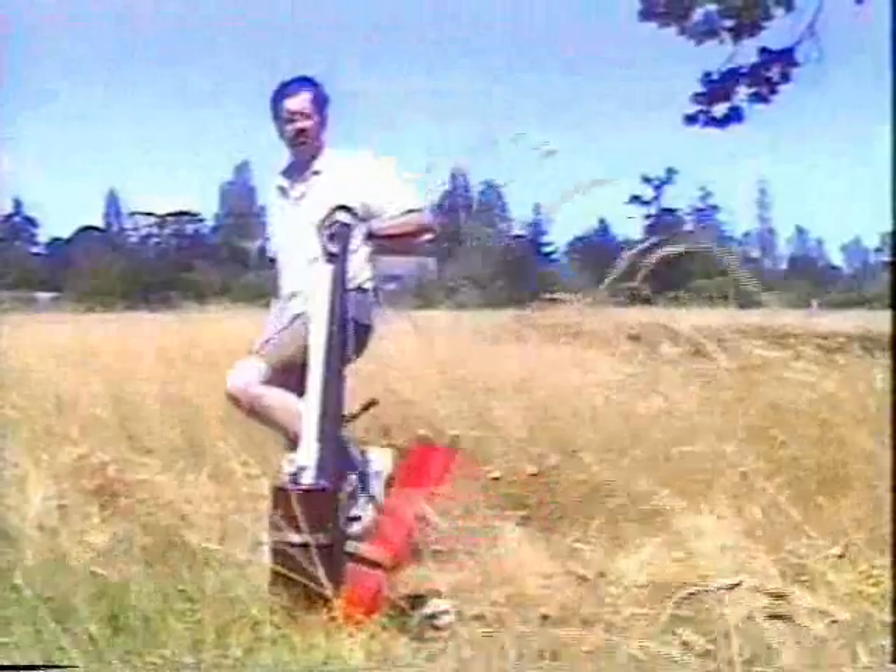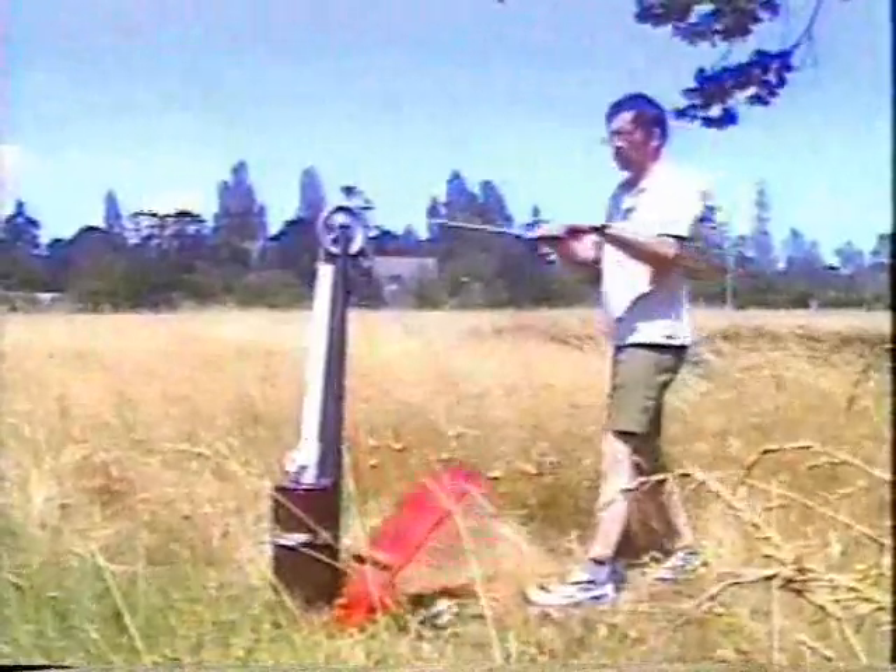In summary, the pipe pump pumps more for less cost and easier maintenance than the standard hand pump.